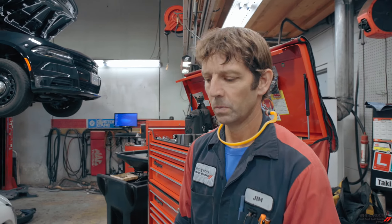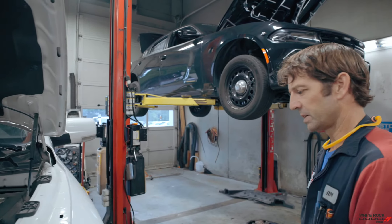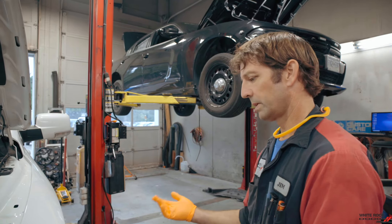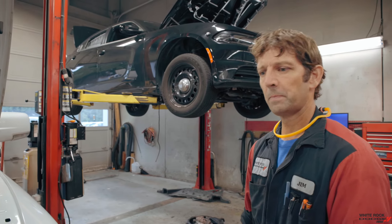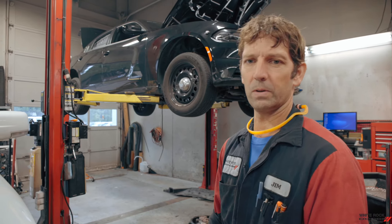The next thing we'll do is make sure all your lights are working, which is also part of the service. So I'll turn the lights on, we'll do a walk around and check them. We usually do that as we're lifting it — we'll have the lights on. As we're getting ready to lift the car, we're walking around checking our lift points and we'll look at the lights that way. Sometimes we'll catch a reflection in the window and we'll check them there too.